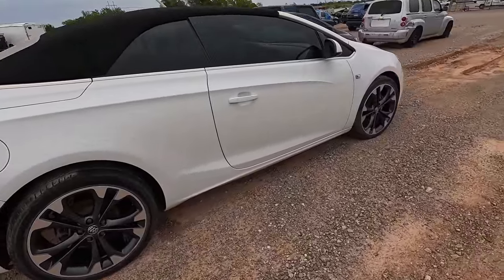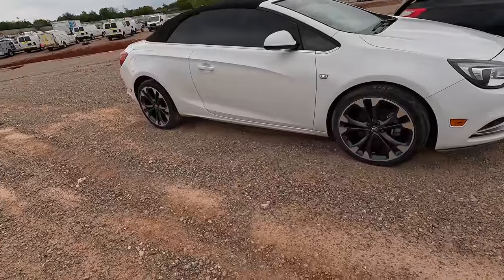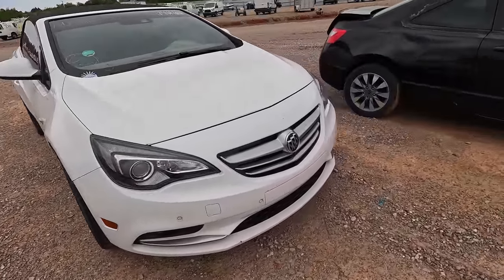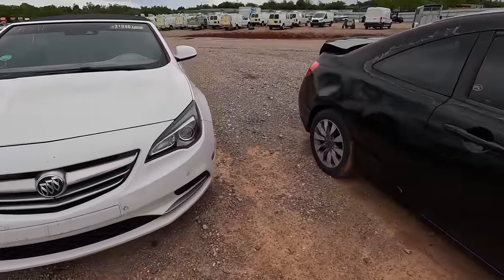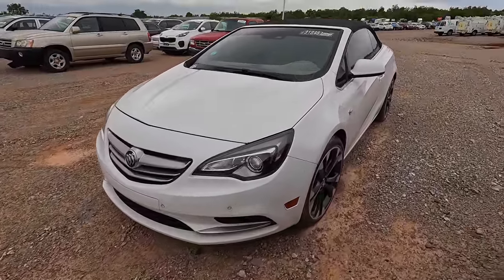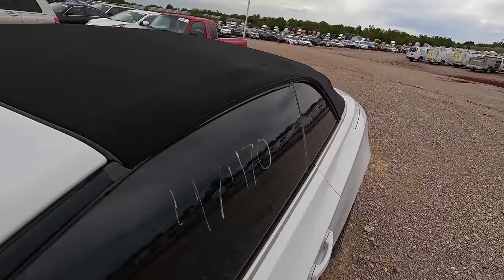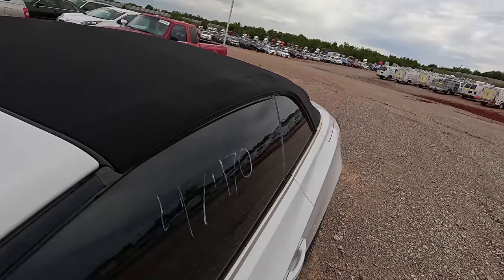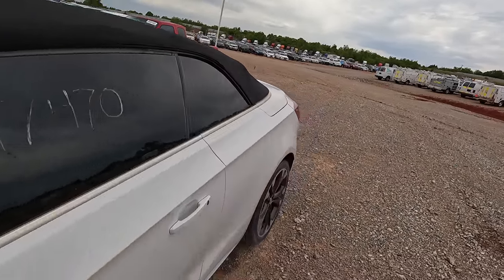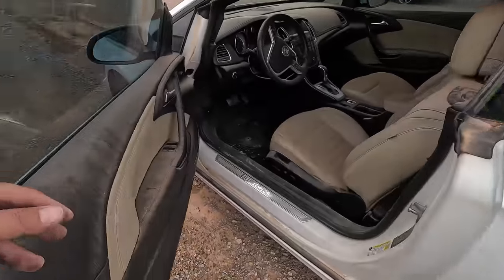Eventually I came back and it said it was sold — but here it is still sitting here two and a half years later. Copart — if you guys want to sell it, I'm interested. I don't even know if it's still gonna run, but it did last time we tried to fire it up, which was probably a little over a year ago. It's got good tires. It's a 2016 Buick Cascada in pearl white — an insurance car with 47,000 miles on the odometer.